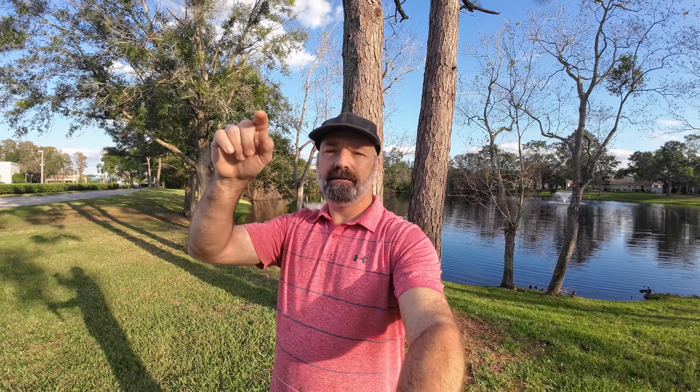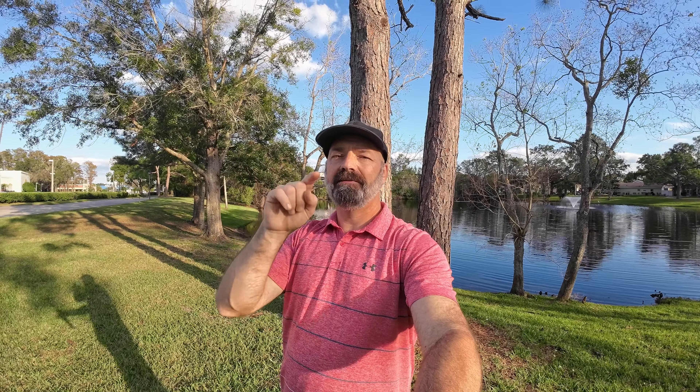They did it — they pulled the rabbit out of the hat and they finally fixed this Action 3 camera. Let's do some testing. We're going to try the different modes and check it out. I want you guys to let me know in the comments how this camera looks and if this is now a viable competitor, especially at the price, for the GoPro Hero 11.